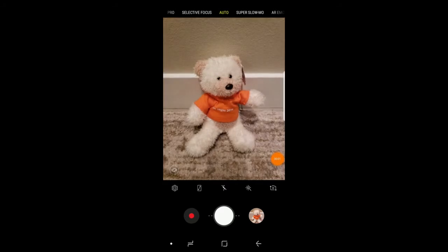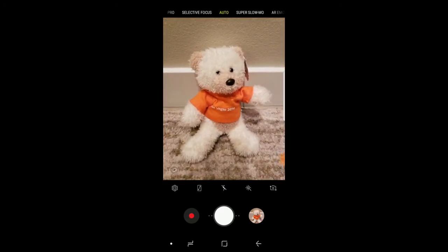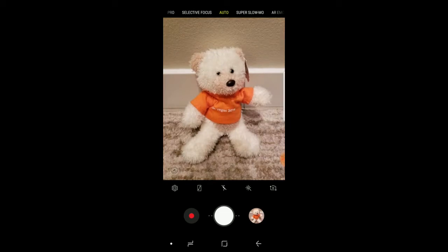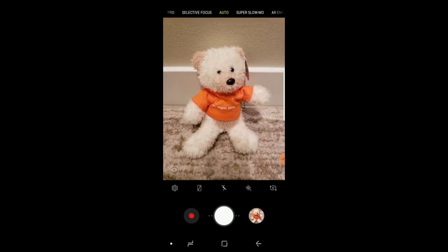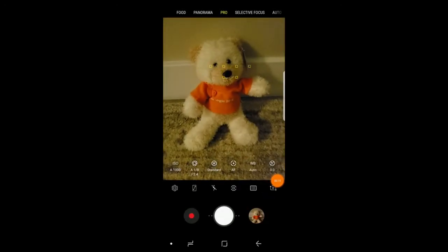I'm clicking some cool photos of this cute teddy using dual aperture. This photo I'm clicking in full light. Now I'll reduce some light in the room and still the camera adjusts itself — it adjusts the aperture and you can still manage to get good pics.